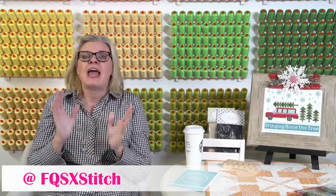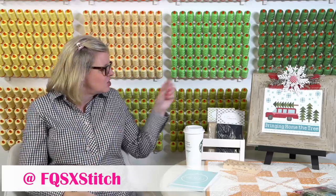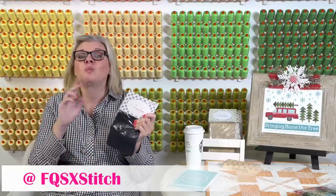We are doing a giveaway on the vintage cloth. If you go to FQSXstitch on Facebook or Instagram, all the information is there. We're challenging you to share what color you'd use and what pattern you'd stitch if you had one of these colors. We're going to pick a winner from all entries by Sunday November 10th, and they get to win what they picked — one winner from Instagram and one from Facebook.